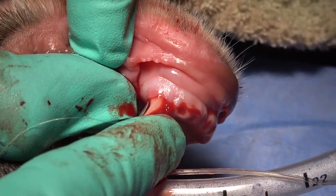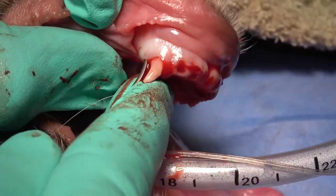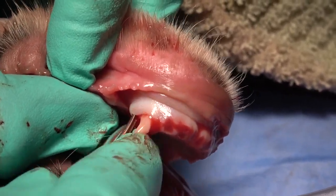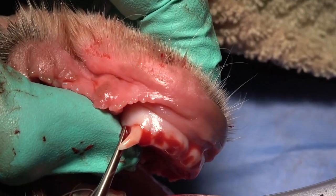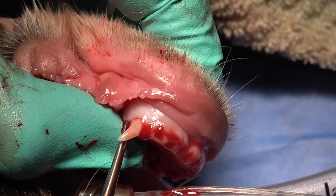On the distal aspect, we're using a convex luxating elevator to do the same thing. Once the luxating elevator is placed, we're going to torque it again with the root torque toward us. Note that some pressure is being applied with the shaft on the crown as well.